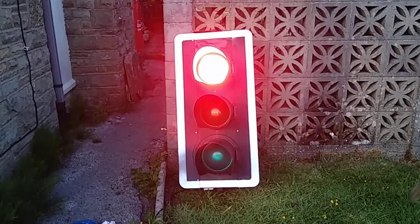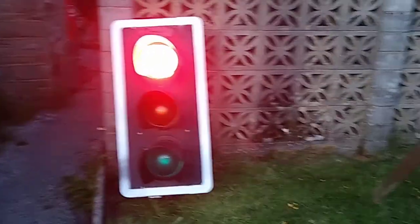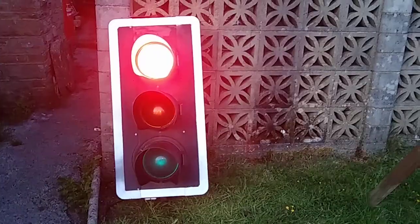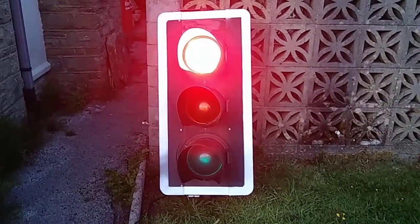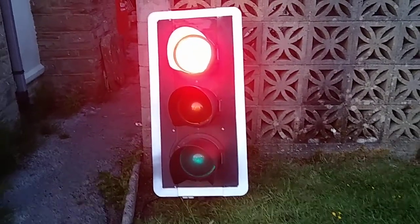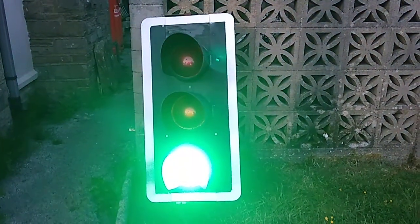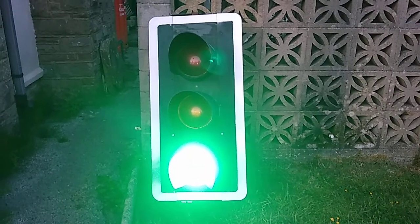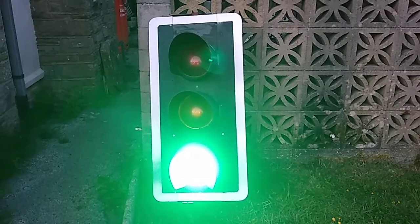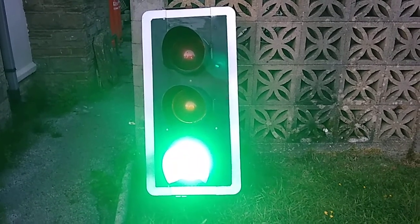I'm going to let this go green and then I'll get the red and green pedestrian one out and put it next to it. I'm not going to have it running this time, but I might have it running some other time side by side, because I need to sort the relay out — it's playing up on me again. It is second hand... actually no, it was third hand. It went second hand from the council to a collector and then the collector sold it to me.